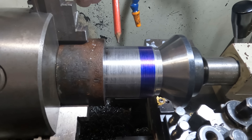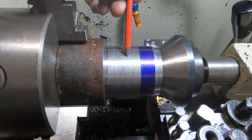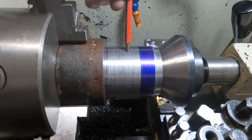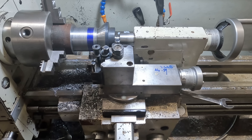Just for demonstration purposes, I have a piece of hollow bar in the lathe here and we've turned it down to 2¾ inches. We're going to cut a 2¾ inch 12 TPI thread on this piece of hollow bar. That's what we're going to do and I'll show you the alternate method.